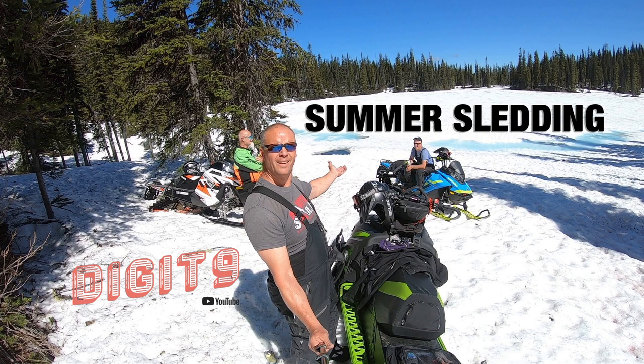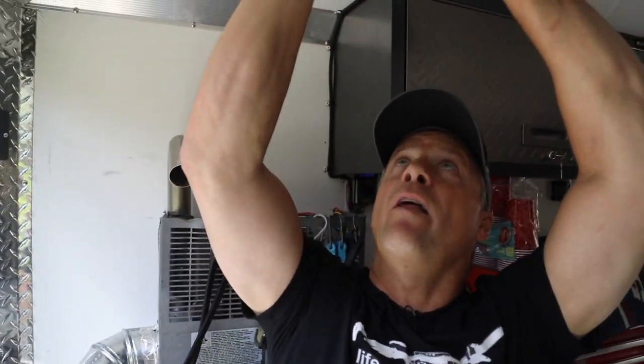Two weekends ago I was in the mountains — I ran a cooler and my heater and never lost any battery power. It was awesome. Those solar panels work great.